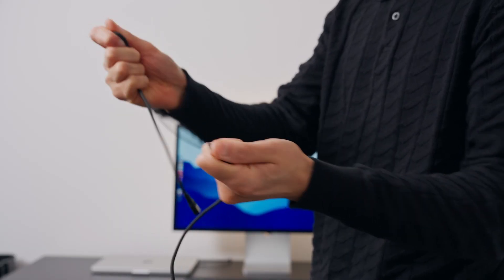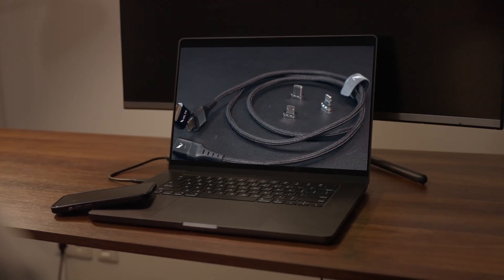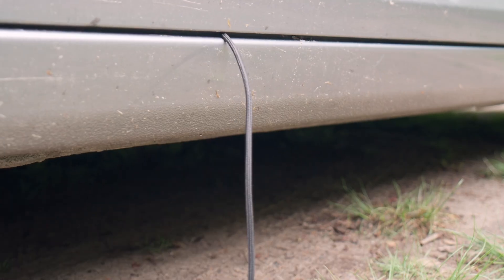But will it last? Not only is it built tough with military-grade nylon braiding strong enough to pull a car, the magnetic tips are extremely tough and have scratch protection, and they're gold-plated in order to handle that 240W power mentioned earlier. So yeah, it will last.